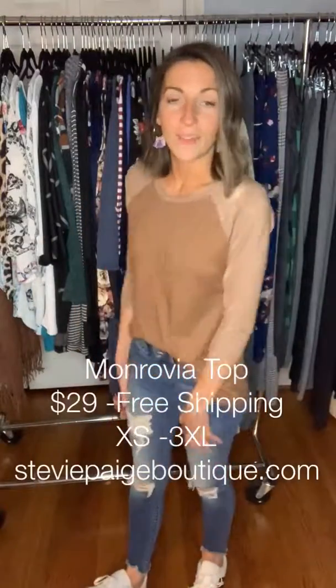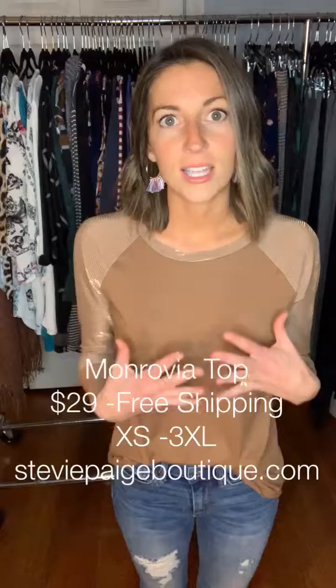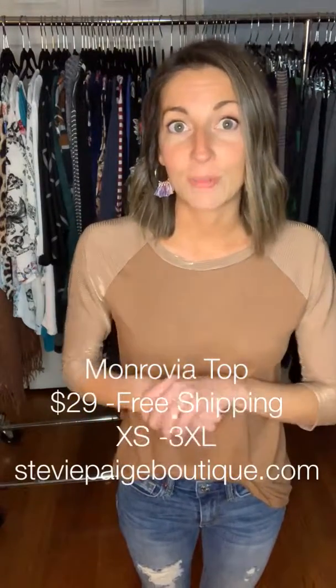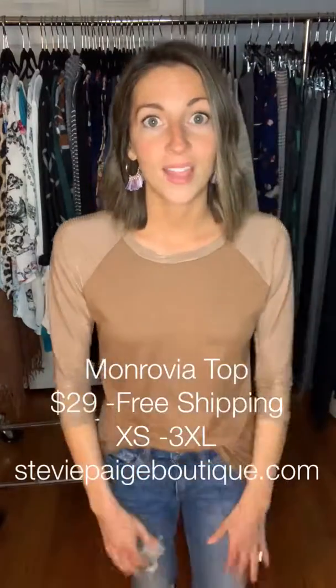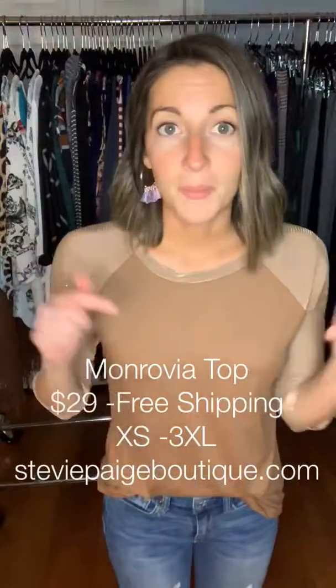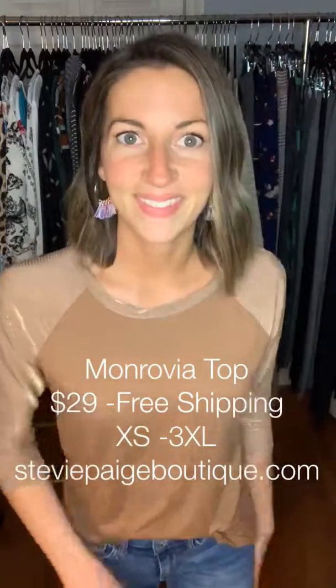So I hope you'll like this. It comes in several other different colors and patterns that you can choose from. You can shop these on our website, cvpageboutique.com. But if you have any questions, feel free to type them in the comments below and just let us know what you think about this new style that came out. Thanks y'all!